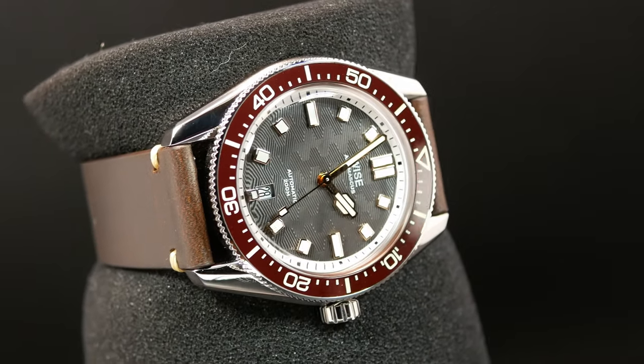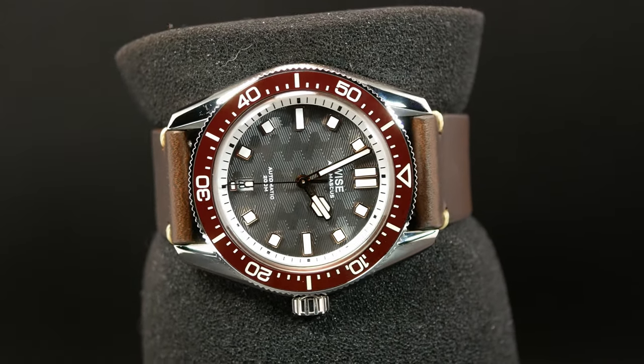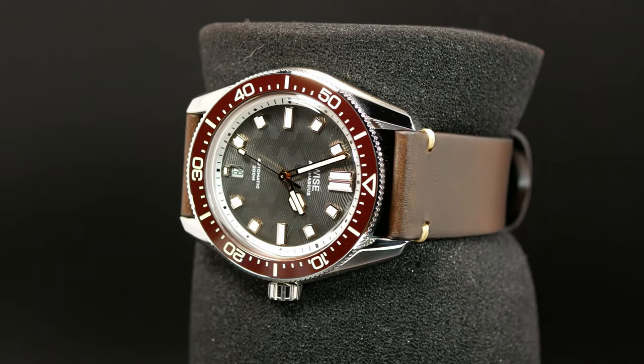I've already covered the regular 88. It's been out for a while, and it's probably one of the best divers out there for under a grand. One of the cool things with it is its 904L steel case — something very few brands use, micro and name brands, with Rolex being the most well-known. That's basically what Oystersteel is.